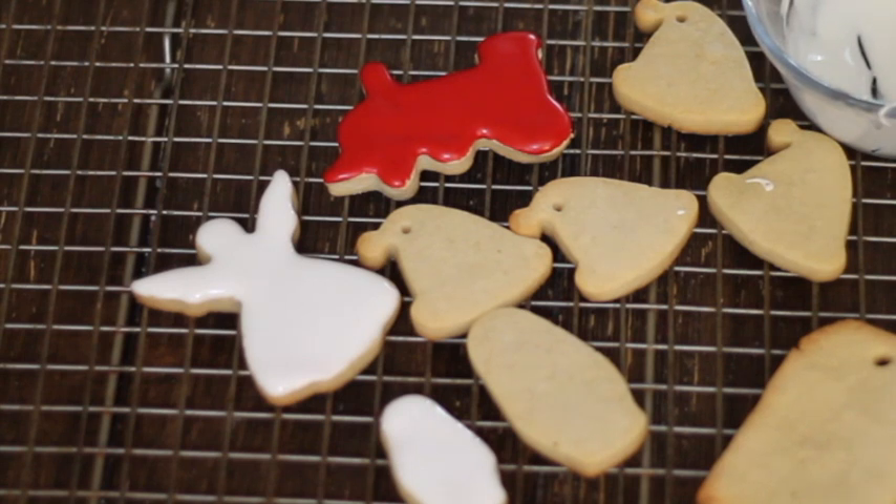After you cover all your cookies with the icing, you need to let them dry at least for 4 hours or until they are set and super dry. Normally I like to dry them overnight just to be sure.